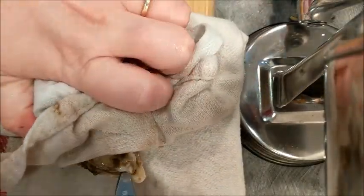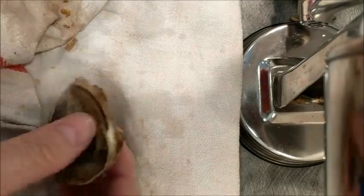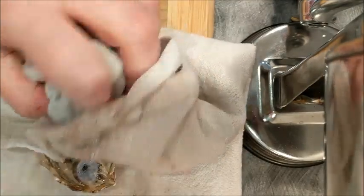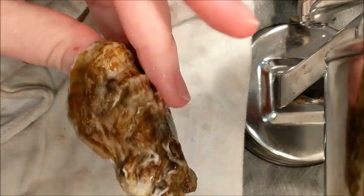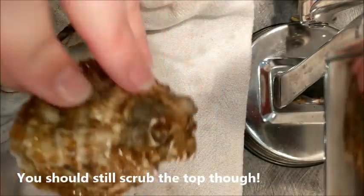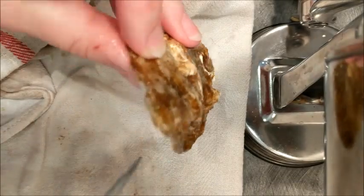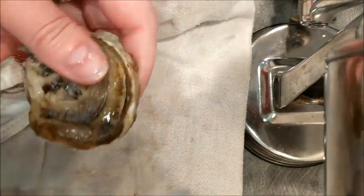We'll do a couple more nice and quick. And you want to make sure you clean the oyster nicely with a brush because there's a whole bunch of gunk in there. It's not that big a deal on the top because you throw the top away and serve it on the bottom. But on the bottom, you want to get enough grime off so that when somebody puts their lip on the bottom of the shell it doesn't come out all dirty.